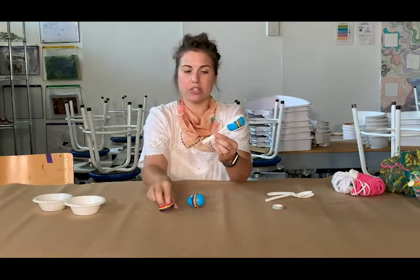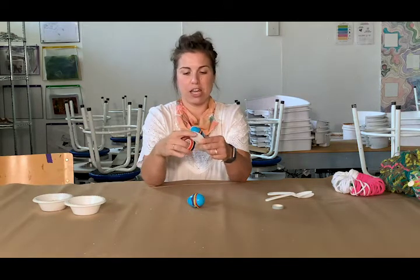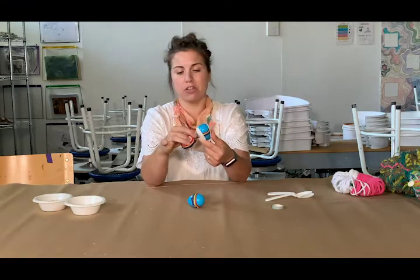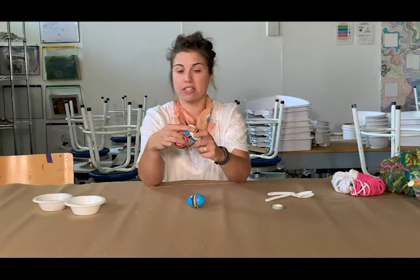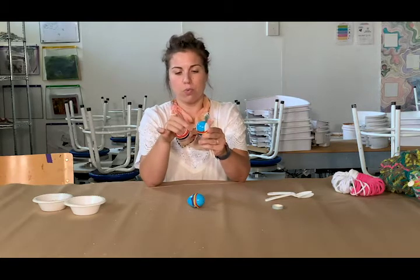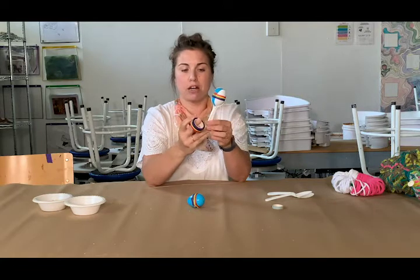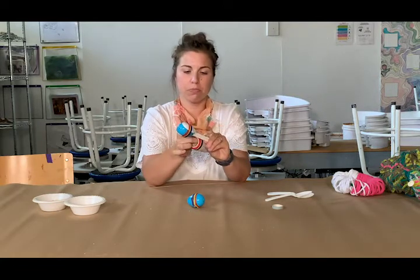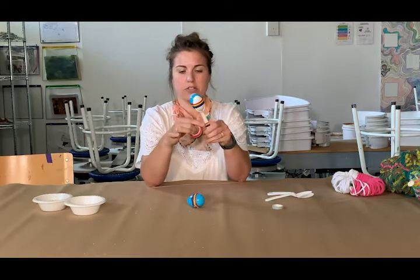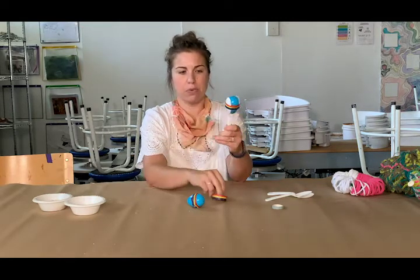Now start to secure the spoons and the egg with washi tape, starting just around the middle of the egg — that's the most stable place to get started. Then we can also wrap the spoons and the handles at the bottom as well. Take it around a couple of times to get them nice and secure.